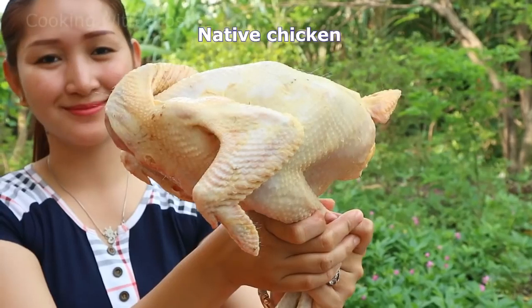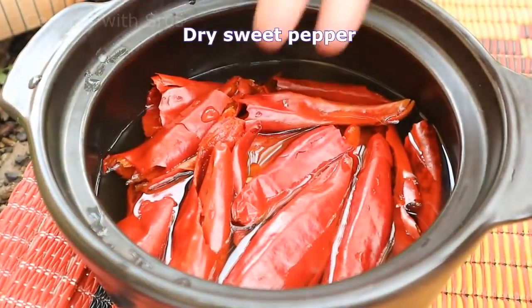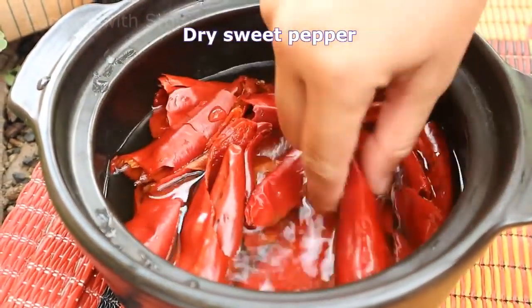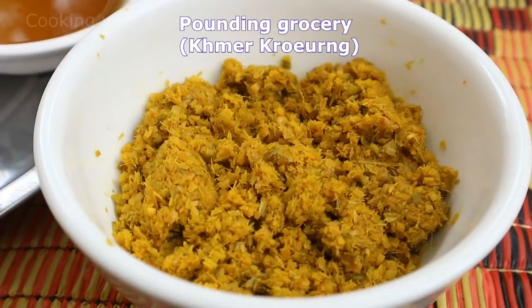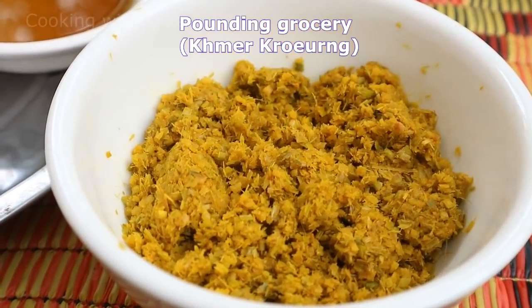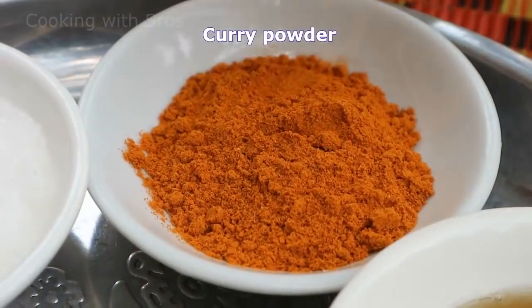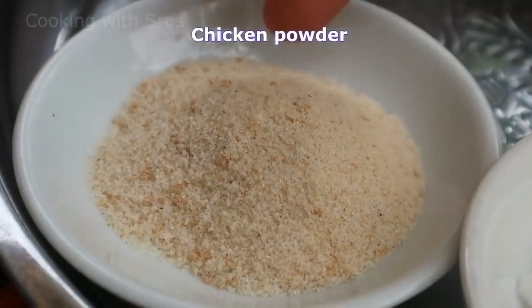Hi guys, welcome to Cooking with Srog. Here comes a new recipe again. Today I'm going to cook chicken curry with bread. Let's see the recipe together: native chicken, potatoes, carrot, onion, dry sweet pepper — I already soaked it in the water — coconut milk, roasted peanut, panning grocery (in Khmer we call it Khmer green), soy bean oil, curry powder, fish sauce, salt, chicken powder.